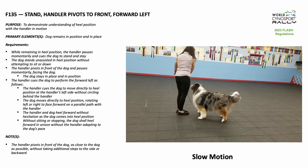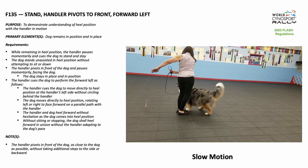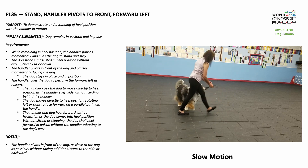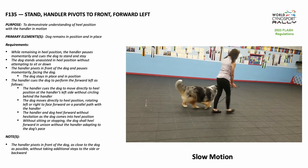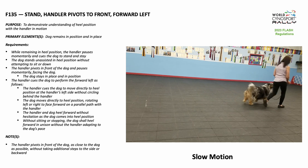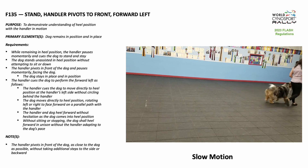move directly to heel position at the handler's left side without circling behind the handler. The handler and dog heel forward without hesitation as the dog comes into heel position. Without sitting or stopping, the dog shall heel forward in unison without the handler adapting to the dog's pace.